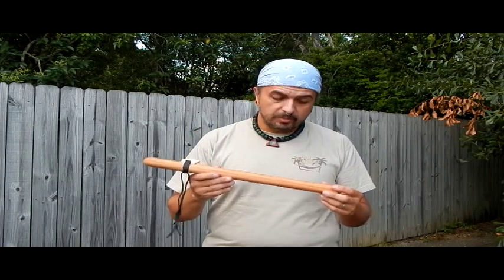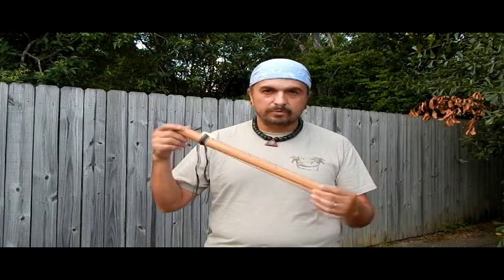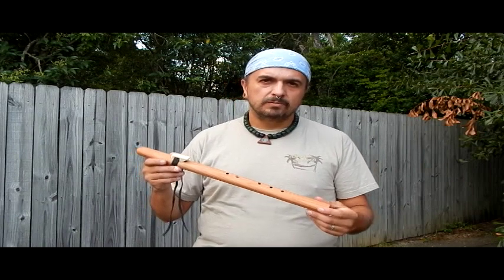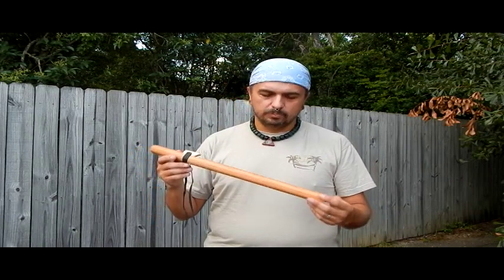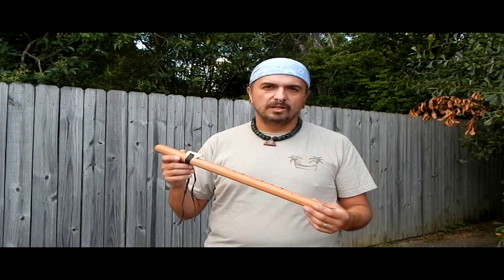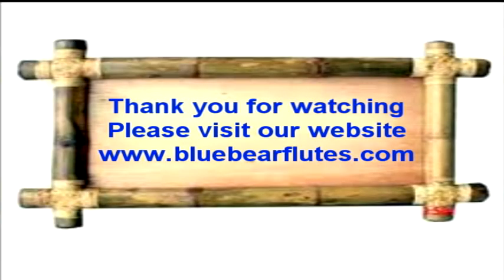I'll eventually be posting all the notes for minor pentatonic scales on our website. This is basically one of our Western Cedar Flute Kit flutes that I made and keep for myself, tuned to 432 hertz — a good-sounding flute that makes a beautiful accompaniment for any kind of blues. We're going to work on that in the next video. This is Charlie Matutiello signing off for Blue Bear Arts and BlueBearFlutes.com. Please check us out on the web — we've got lots of neat stuff on our website. Our Facebook page tells you where we're going to be — Blue Bear Arts on Facebook. Come back and see us again really soon. Take care.